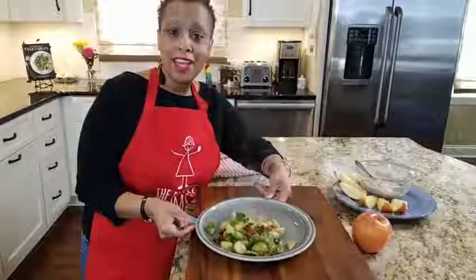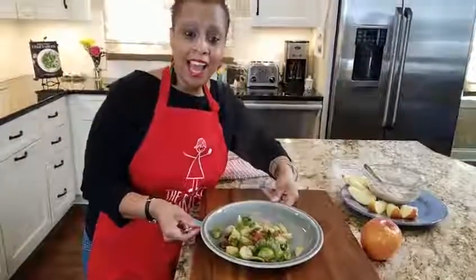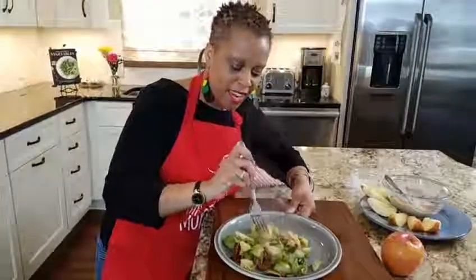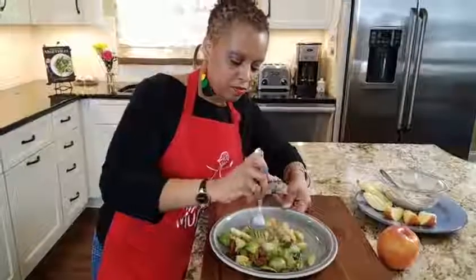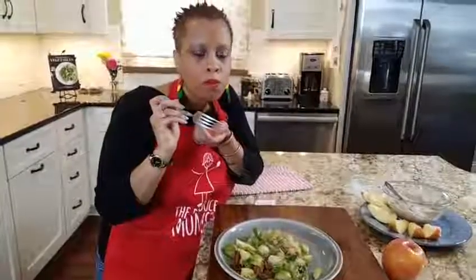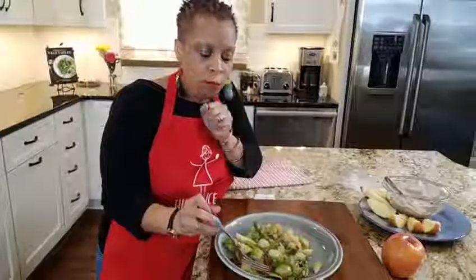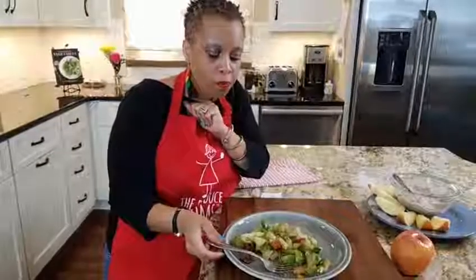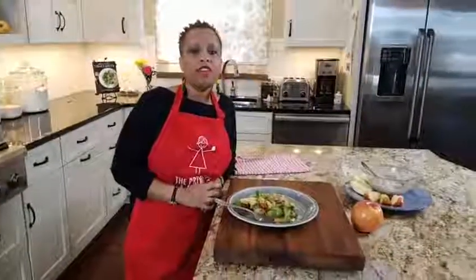Here we are with a delicious recipe of Brussels sprouts, sauteed apples, and bacon. I'm going to taste it — I want to get a piece of everything: the bacon, the Brussels sprouts, the onion. Mmm! Danila has a question: can you use chicken broth instead of bacon juice? That is a great substitute — it's not necessarily going to give you the same flavor, but chicken broth is a good substitute if you don't eat pork.